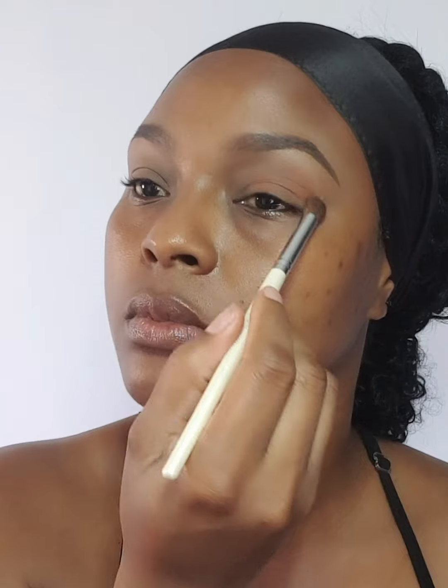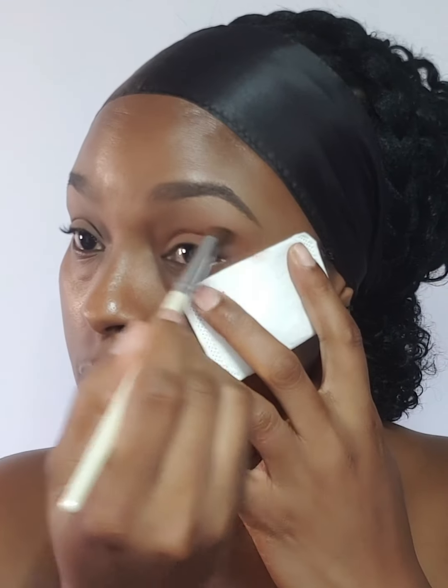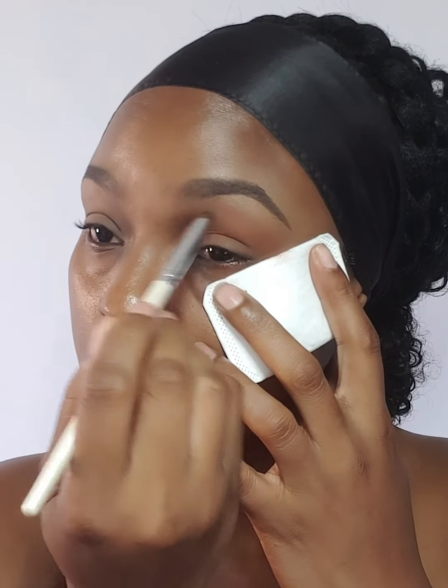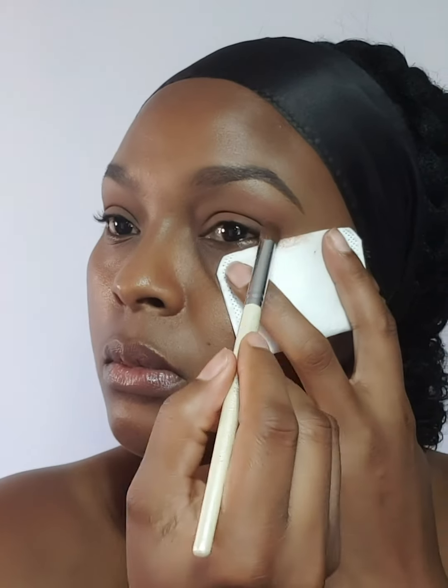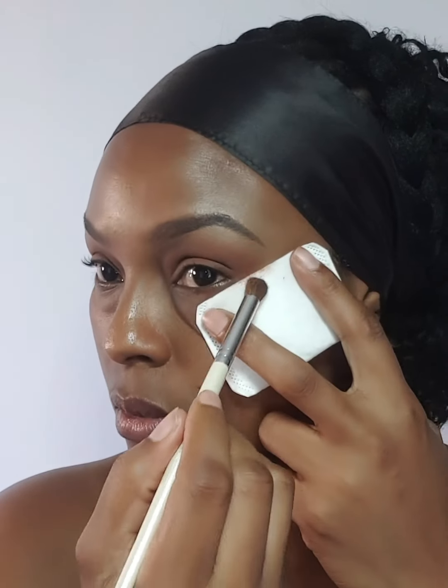I'm starting off by using the lighter shade brown and blending that all over and in my crease. The square or rectangle pad that I showed you I'm basically going to be using as a guide, so it's just going to prevent the eyeshadow from coming out too far on the end of my eyes. I'm starting off blending with the shade that's a little bit darker after the lighter shade brown.